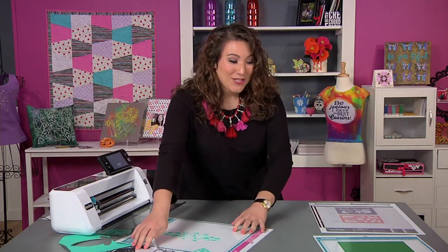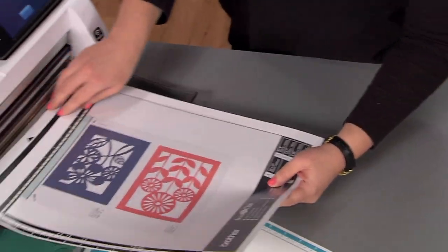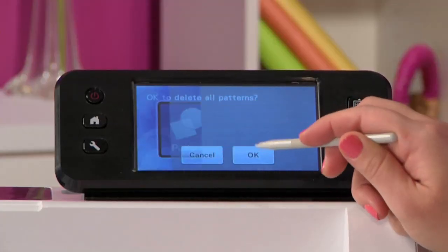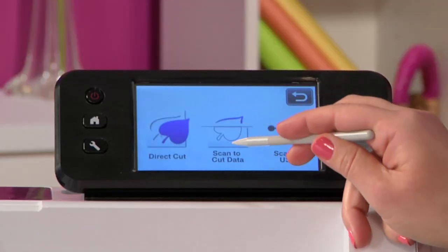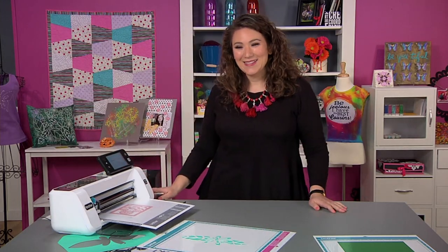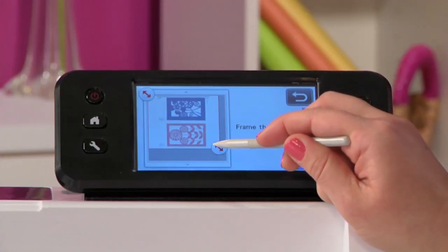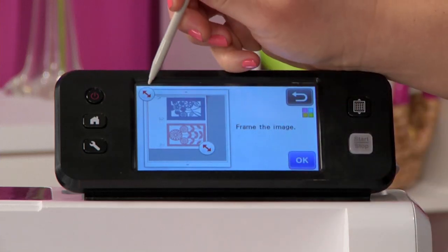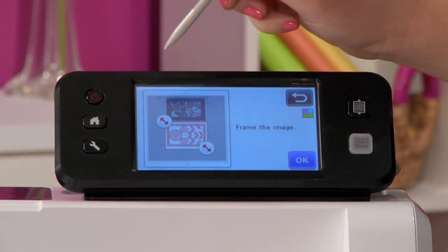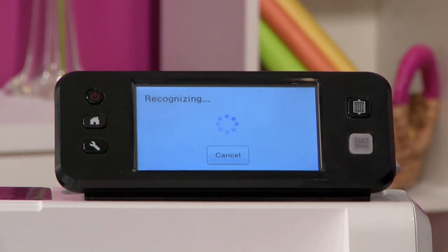One of the things I want to show you now is how you can take intricate clip art. Look at this really cool clip art we have here. I'm going to load it right into my machine, and once it's loaded I'll go to the home screen, choose scan, and once again choose scan to cut data. I'll press start and the machine will take it in and begin transforming it into cut data. I have two images on here but I only want the lower image with the red, so I'm using the arrow tools to drag the selection in to cut out the writing, the other image, and everything else — getting close to exactly what I want. Once I'm set, I'll hit OK and the machine will take a moment to recognize the image.